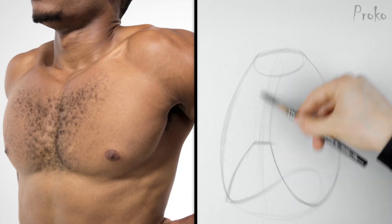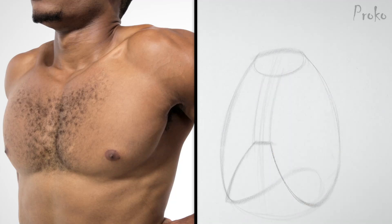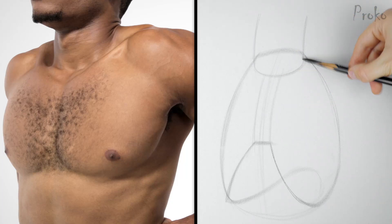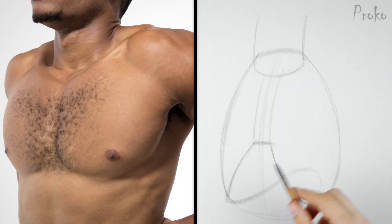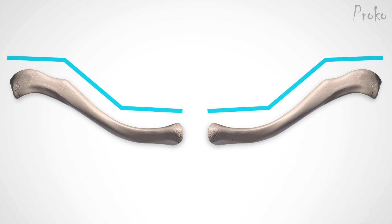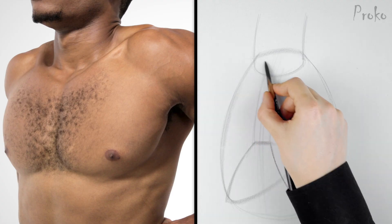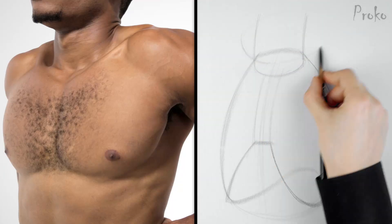Width of the sternum, a simple cylinder for the neck. For this drawing, instead of breaking up the clavicles into three angles like I usually do, I'm going to combine the first two angles into a curved cylinder — a loop around the neck. This will help me get the foreshortening right.